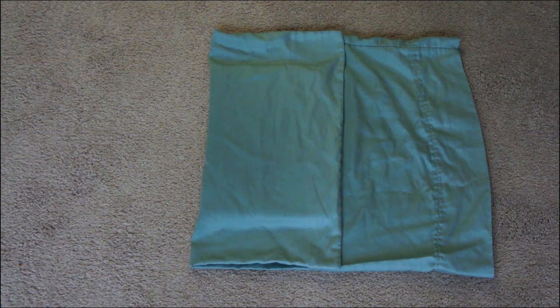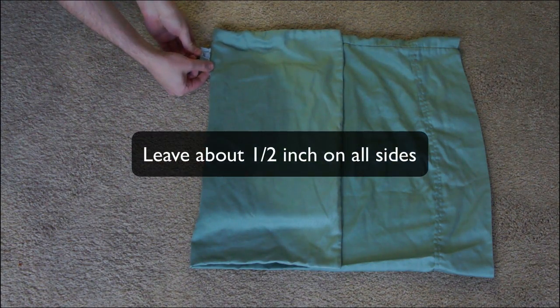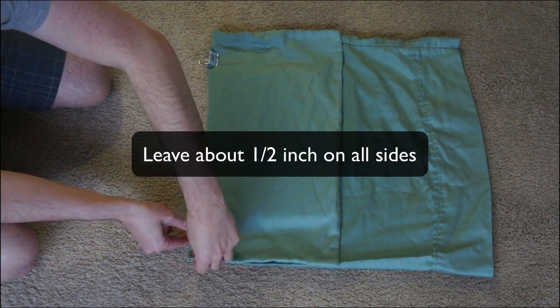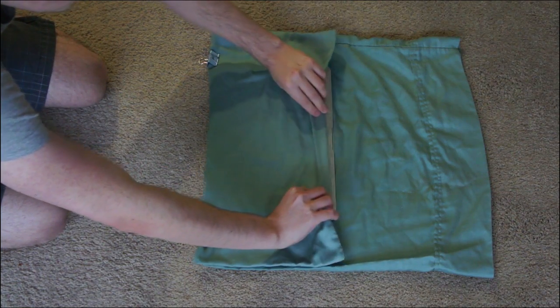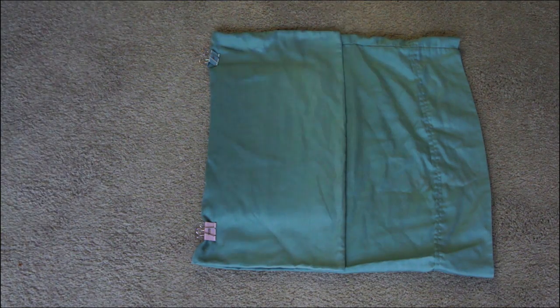Unless you have a bigger laptop or a small pillowcase, we're going to need to get rid of that excess. Before we can start cutting with scissors, we need to mark it first, because we don't want to leave the laptop in the pillowcase while cutting — it could get damaged. I'm using binder clips to mark it, but you can also use pins or draw it on with a pen. You want to leave about a half inch on the sides so it's not too tight a fit.